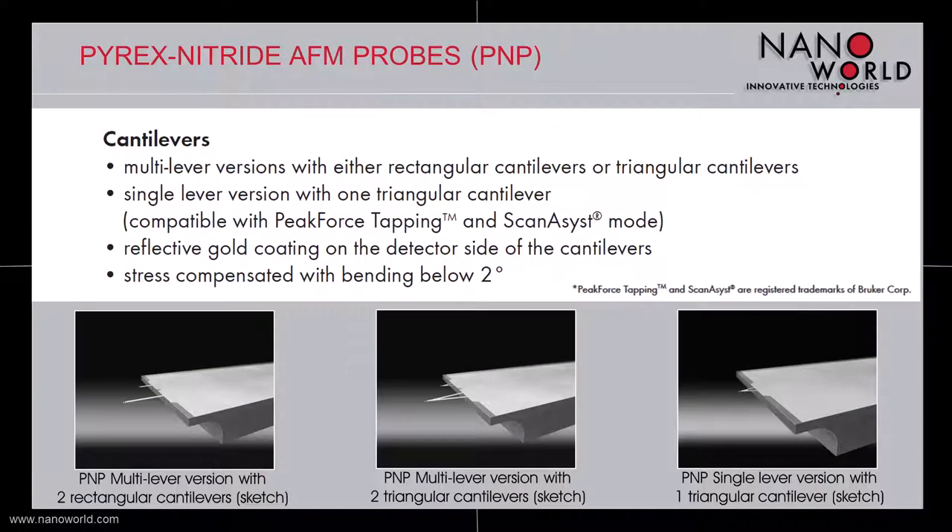The Pyrex Nitride probes are available in two different multilever versions, either with rectangular or triangular cantilevers, and in a single lever version with one triangular cantilever. This last version is mainly designed for use in peak force tapping and in scan assist mode.